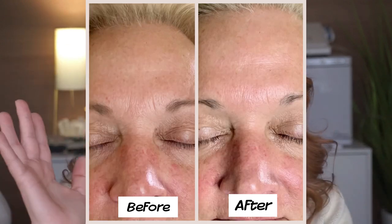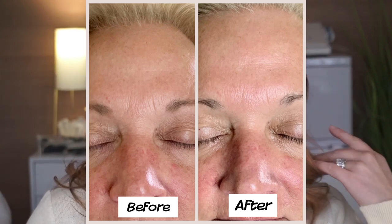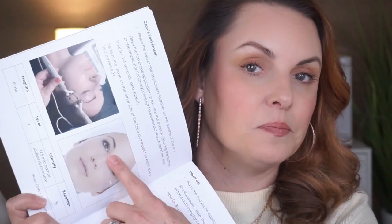After you get that initial phase done, you'll just have to do maintenance, and it's really, really simple. The learning curve is not big — it's very user-friendly. This machine comes with a whole pamphlet that really walks you through how to do everything with great illustrations. I know that can be a little daunting if somebody's brand new to this, but don't worry — the instructions are amazing.